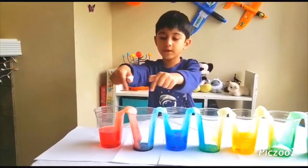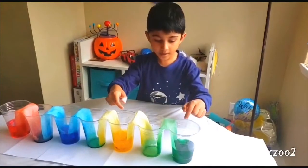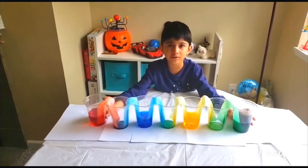Red and blue make purple. Blue and yellow make dark green. Yellow and green make lime green. This is my climbing water experiment!